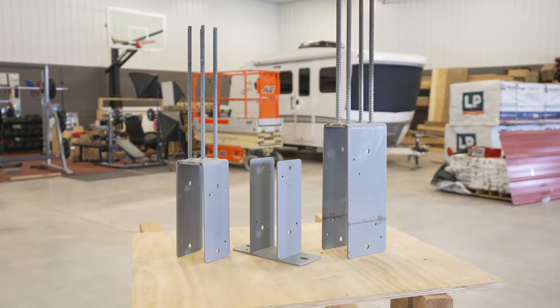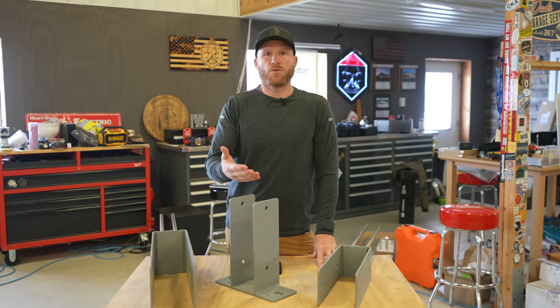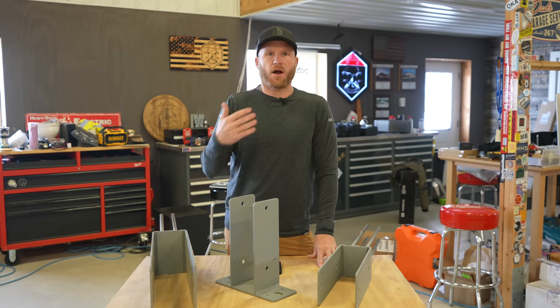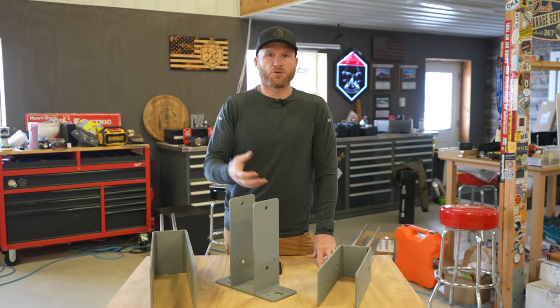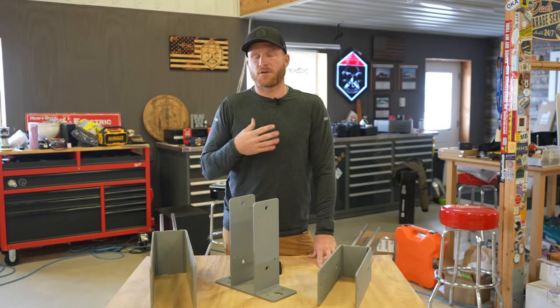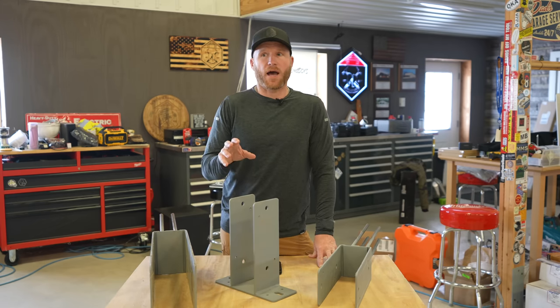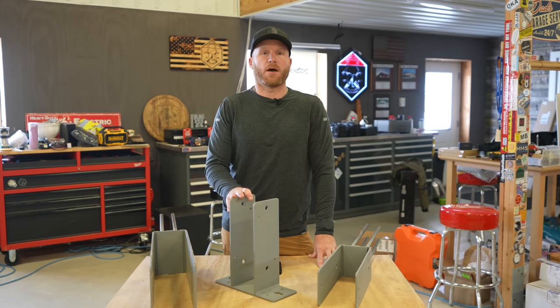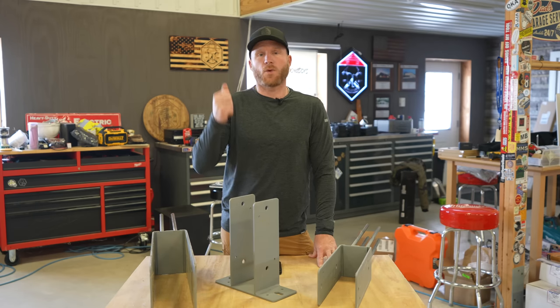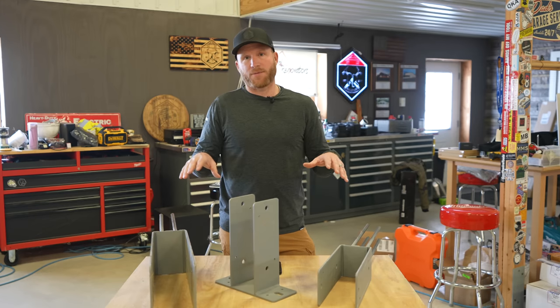What we have here on the table are a couple different brackets. They are different — different solutions for different problems. We don't ever like to put wood in the ground. I haven't done it since 2014 because I don't want to have to replace a post. Can it be done? Yes. Do I want to do it? No. This has solved that problem for us.